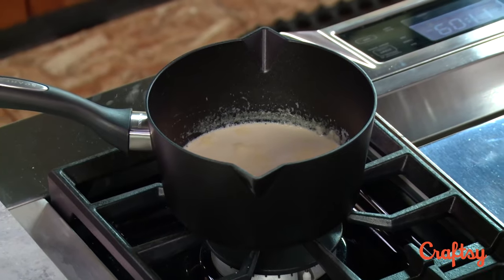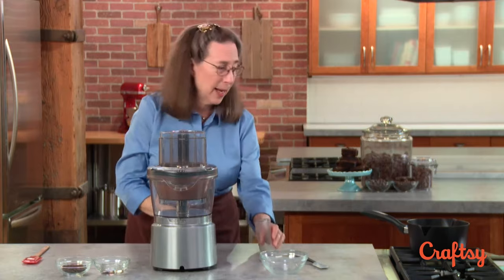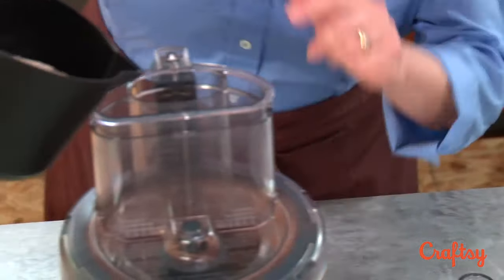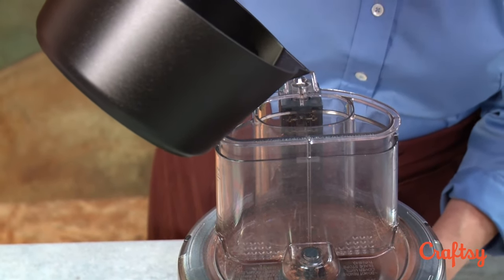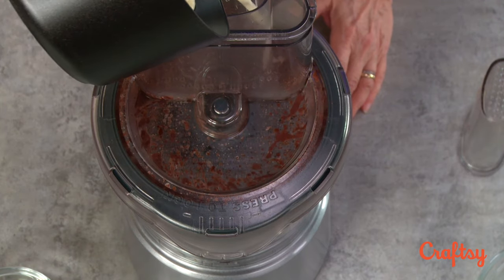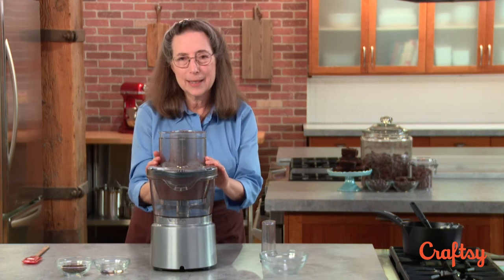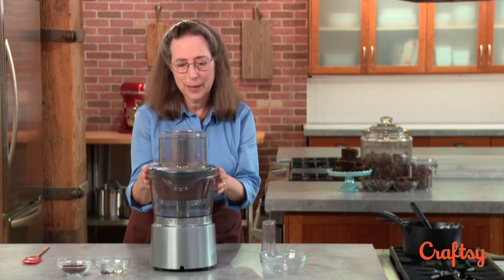Now the chocolate has a finely ground texture and it's time to add the hot cream. The cream can also be heated in the microwave — basically you need it in something you can pour into the food processor. This pan is great because it has a little pouring spout. I'm going to turn the processor on and then just start pouring, and it will emulsify perfectly. Always be sure to scrape in all the cream, because the consistency of the ganache is dependent on how much cream you're adding.